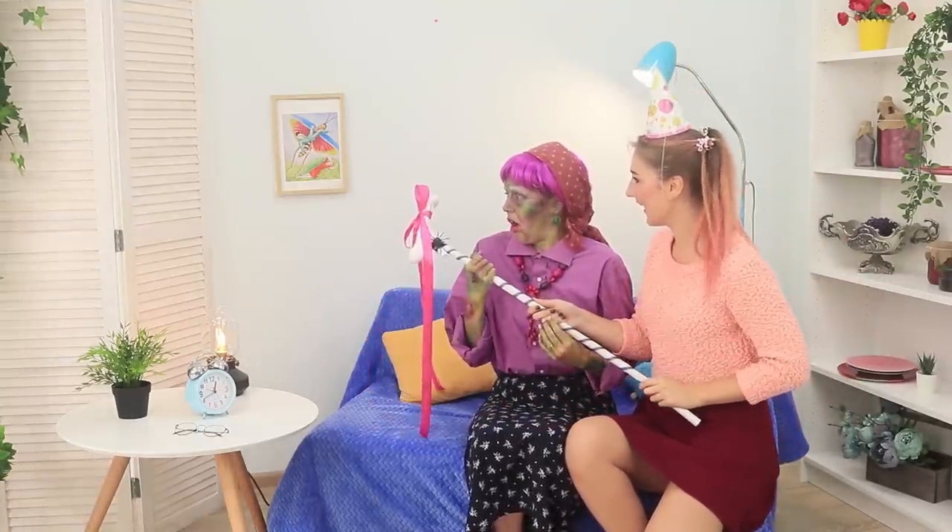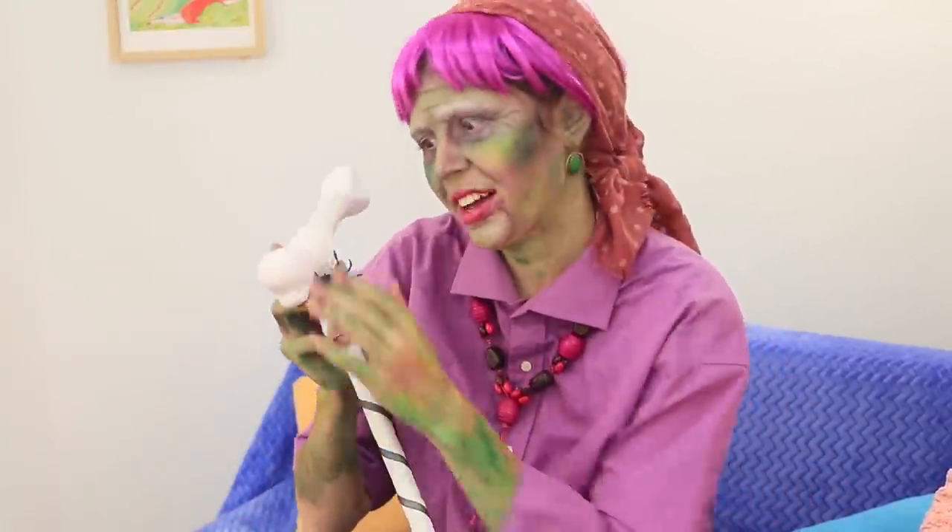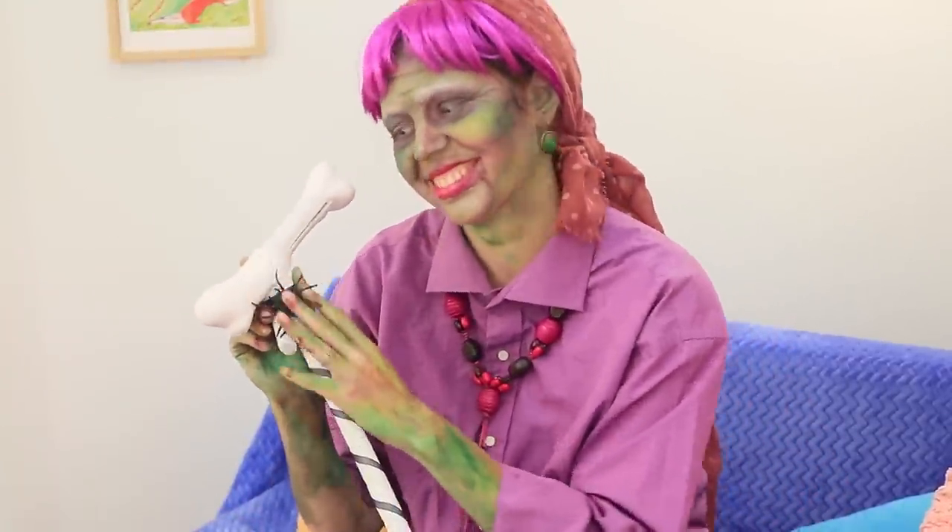And here come the granddaughters with a new gift! A stick with a bone? That's what I love! Can I eat it?